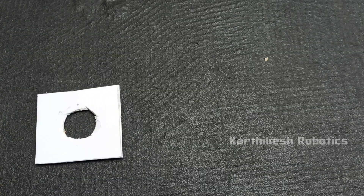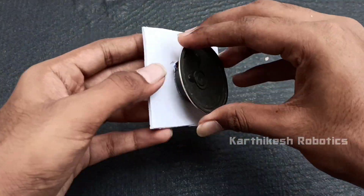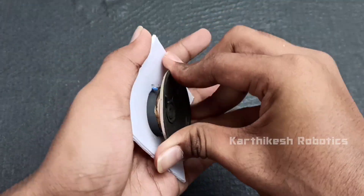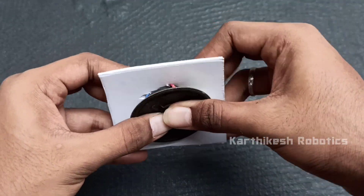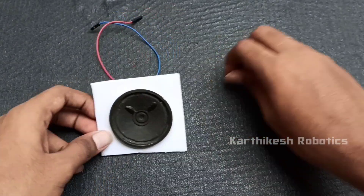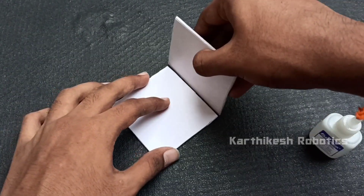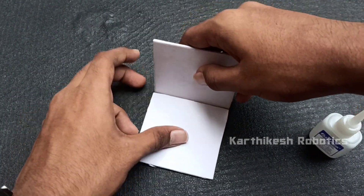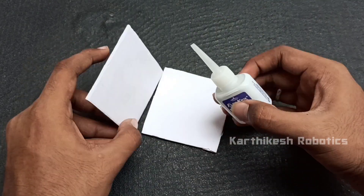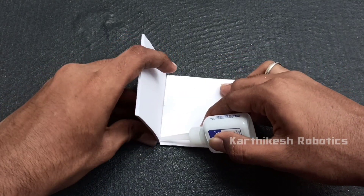Next, we will fix the speaker in a cardboard. We have a square shape or box. We put glue on the two sides, then we put four sides — this one side.